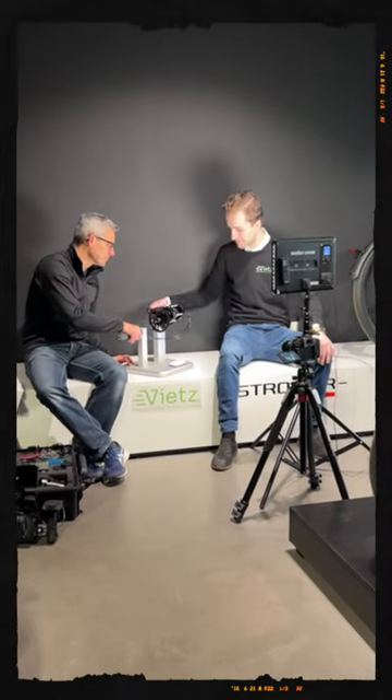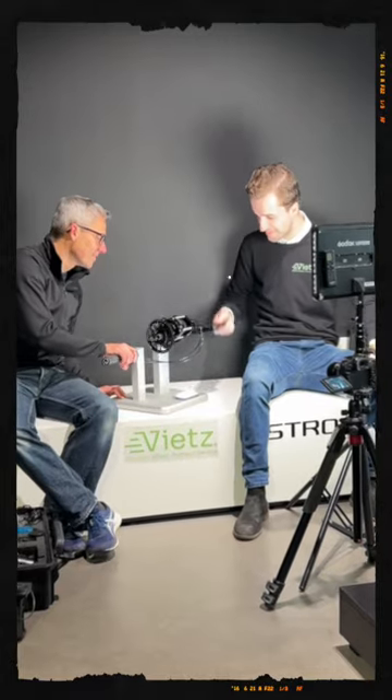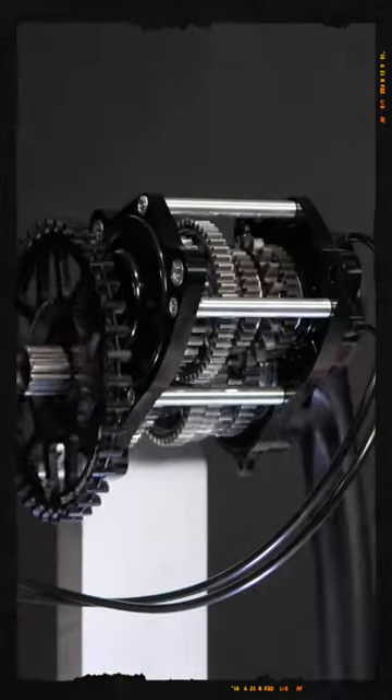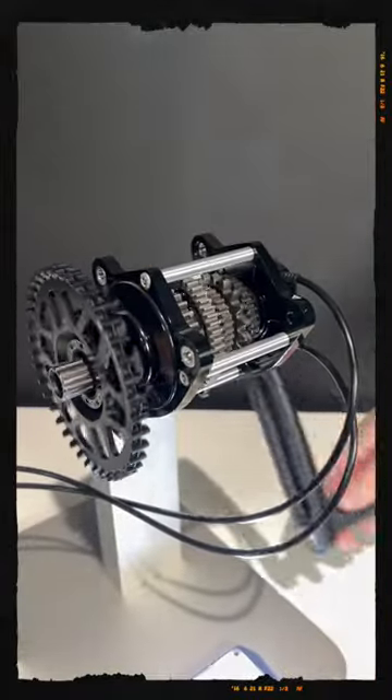Hi everybody, this is Gijs again with a little behind-the-scenes video on how I shot that piece of video on that wonderful nine-speed Pinion gearbox. I did this at a specialized e-speed pedelec shop.